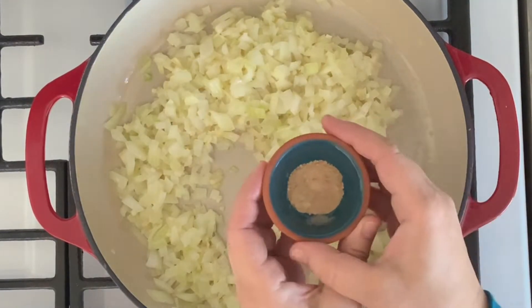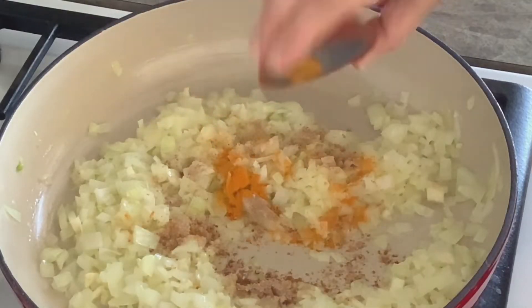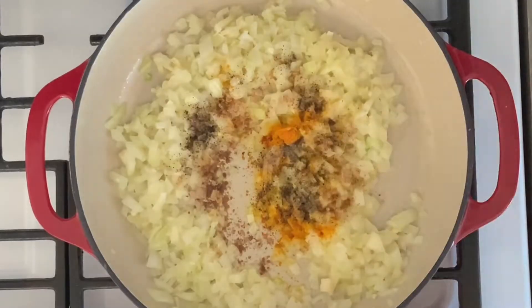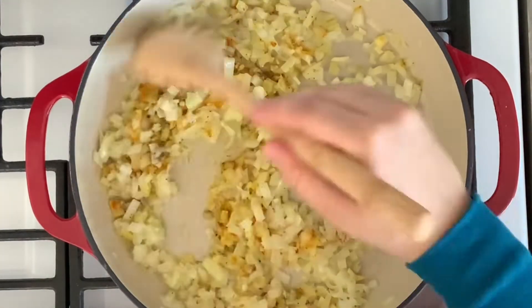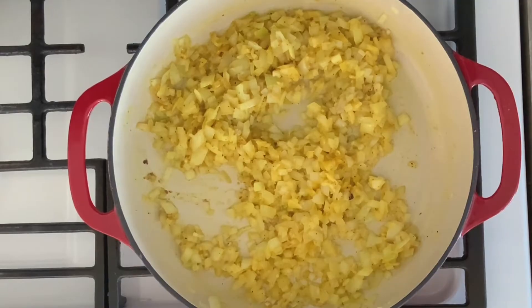Add one teaspoon ground ginger, half teaspoon ground turmeric, half teaspoon black pepper, and one teaspoon salt. Then mix to combine all these ingredients together. Sauté for about five minutes.